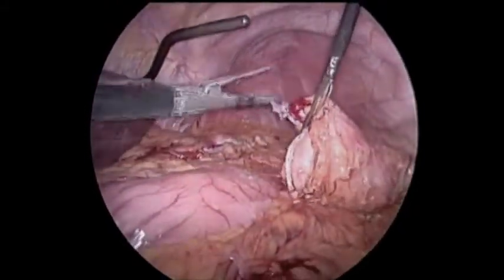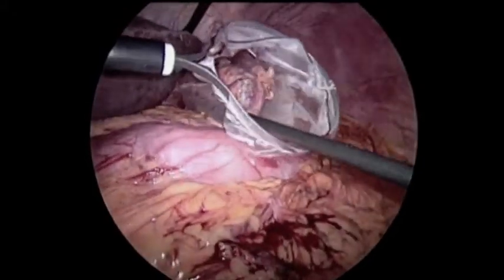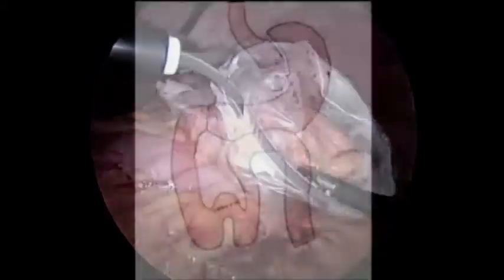We put a ruler inside so we could measure the gastric pouch — it was 15 centimeters long. We wanted to reduce it to about 4 centimeters, more in keeping with our standard Roux-en-Y gastric bypass. It took two firings of the blue stapler to come across that gastric pouch, and we removed the resected portion in a catch bag.